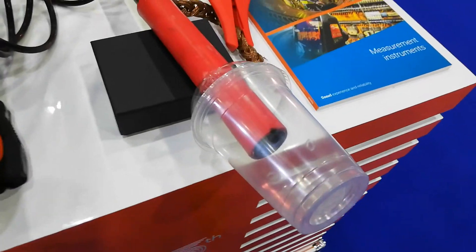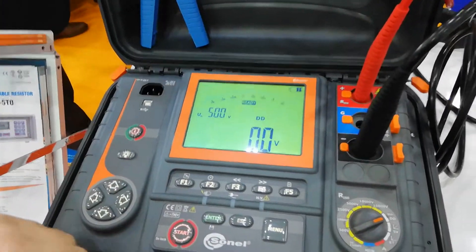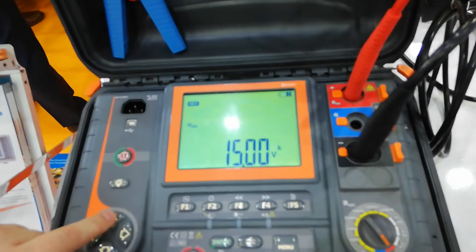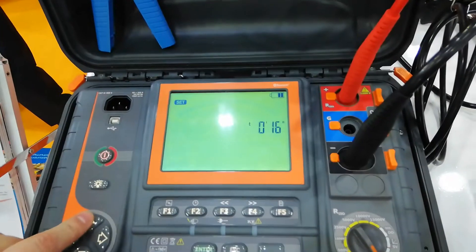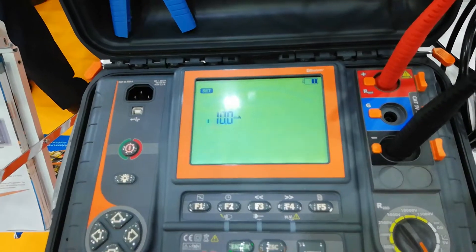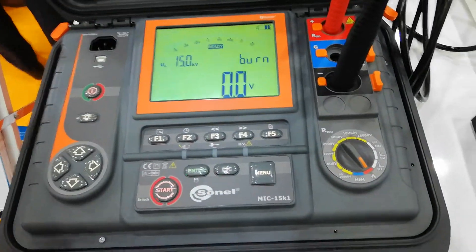We have here a high voltage cable. We're going to burn this cable using our MIC15K1. We put the burn option, set the voltage to 15kV, set the time to 20 seconds, and then set the current to 10mA. We confirm all the settings.